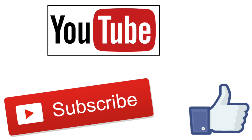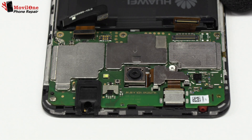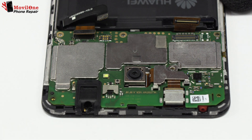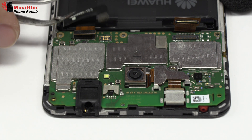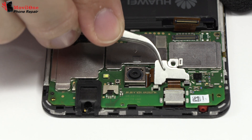If you liked the video, don't forget the like. Thank you. Lift gently the device motherboard. We disconnect the coaxial antenna. Now let's remove the metal bracket.